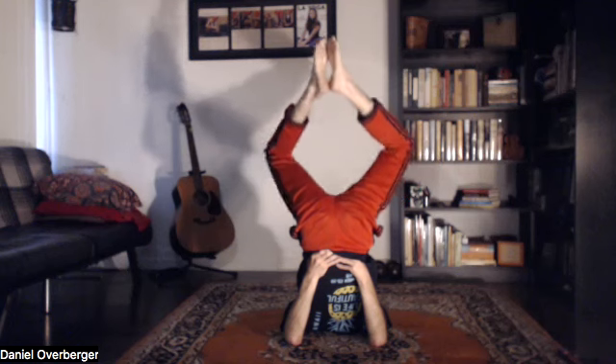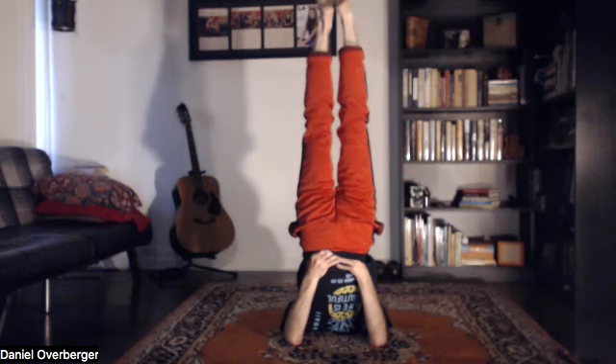Bring the soles of the feet together and hang out here for a bit. If you have a belt or strap, we'll use it for the ending piece — a lot of you don't need it but I do. Feet back to the ceiling, a couple more breaths.